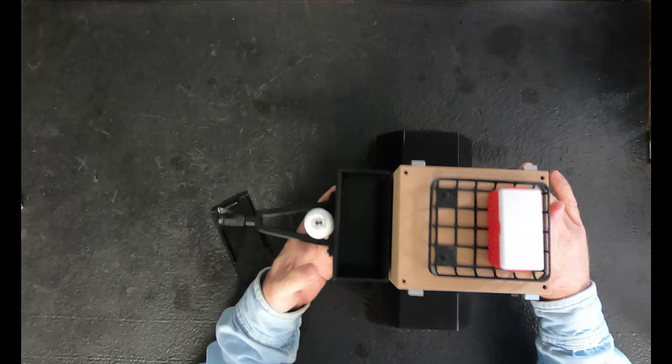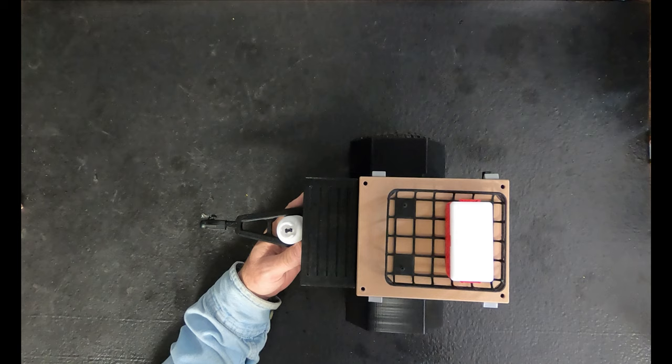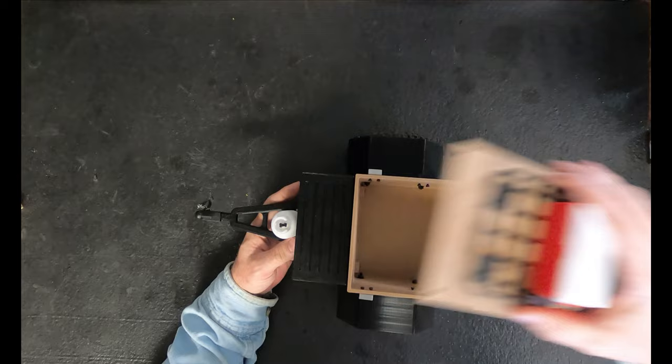Luckily I had enough hardware. In the instructions on Thingiverse, I think it's in German for some parts, but if you look at the diagrams you can figure out how everything goes together. The instructions show you where to put everything and also tell you what size screws you're gonna need, because there is a pretty good number of screws in this trailer.